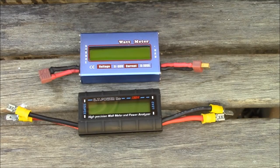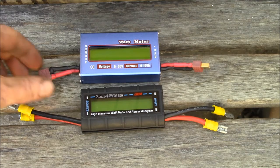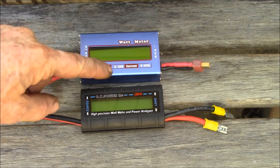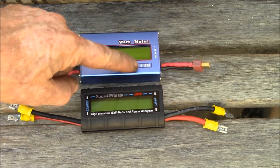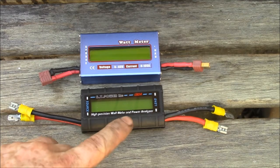Good afternoon YouTube. I wanted to do a video on watt meters. Here are two commonly used in RC applications. They're pretty good for low-power DC use — they read typically zero to 60 volts, and they say 100 to 130 amps, but it's more like 10 amps continuous and 20 amps intermittent as far as the current goes.